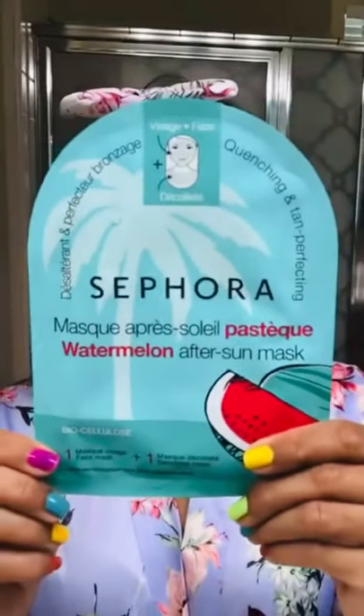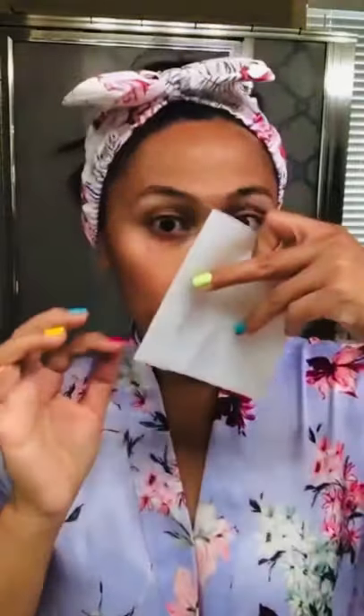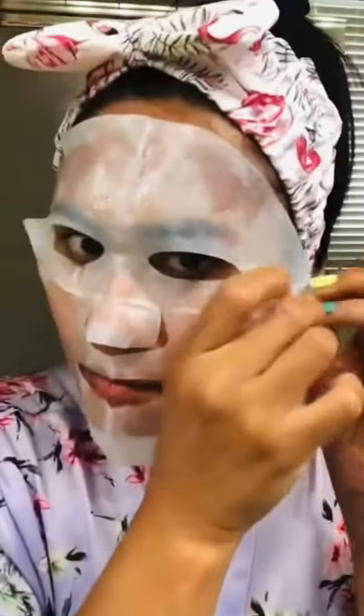The Watermelon After Sun Mask is one of the most luxurious masks I've ever tried. It's only $5, a biocellulose mask, and it's clean and vegan at Sephora. It helps with dryness and redness after sun exposure.